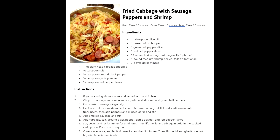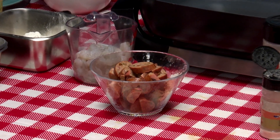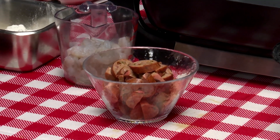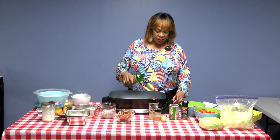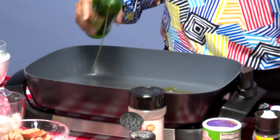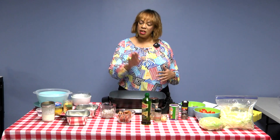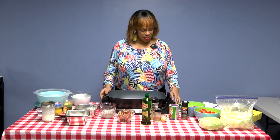If you want this dish to be vegan, all you do is leave out the shrimp and the sausage — the sausage you use is totally up to you. The one I'm doing today is a jalapeno and pineapple sausage; it's a new one I found at the grocery store. We're going to start by putting oil in our skillet, cooking the shrimp, then removing the shrimp, then doing the sausage, and then moving on to the vegetables.